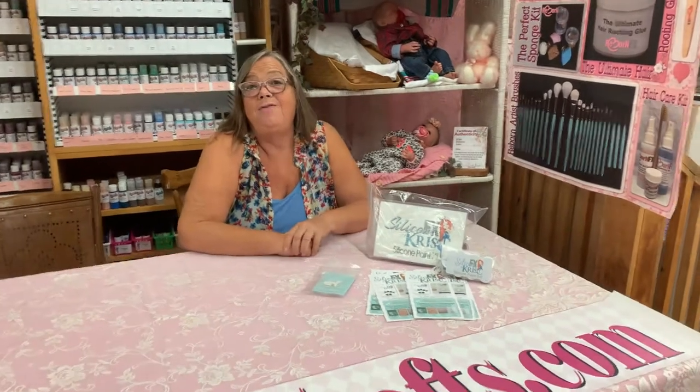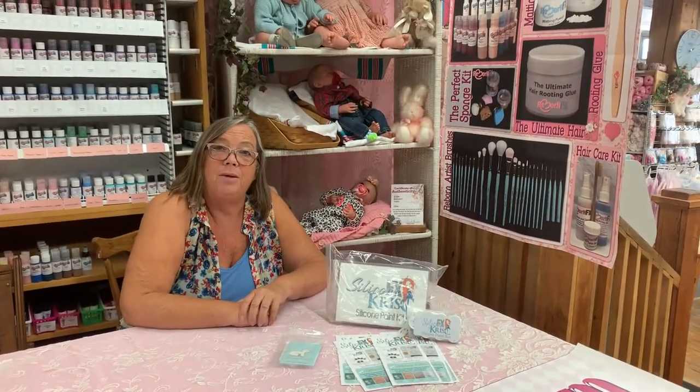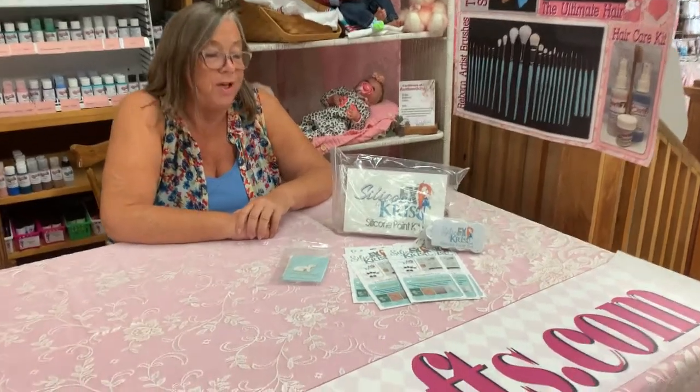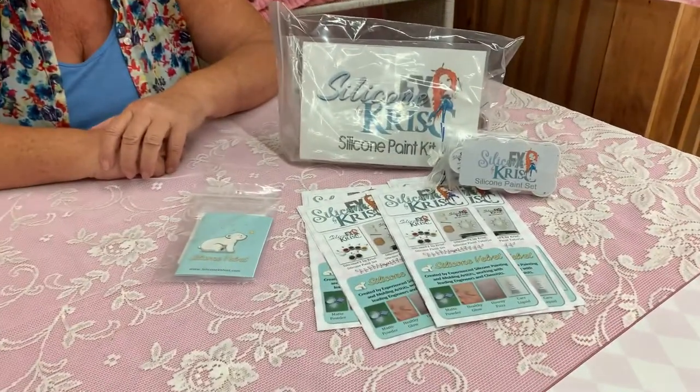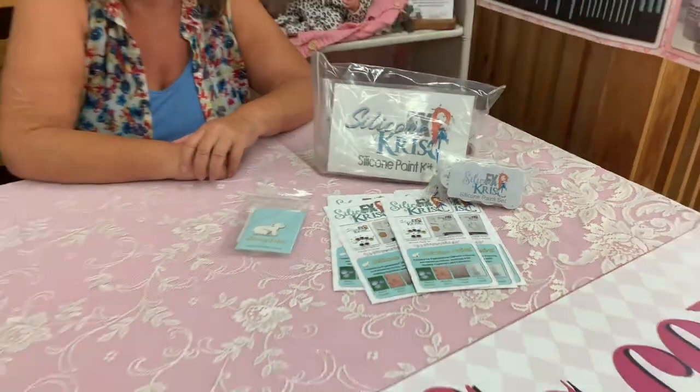Hi guys! During the Valencia Doll Expo we thought we would do a little promotion of our wonderful kit that's created by Christy Carwithin. She's just an amazing silicone painter, and we approached her during the Rose Show to ask if she would put together a tutorial with her favorite colors.